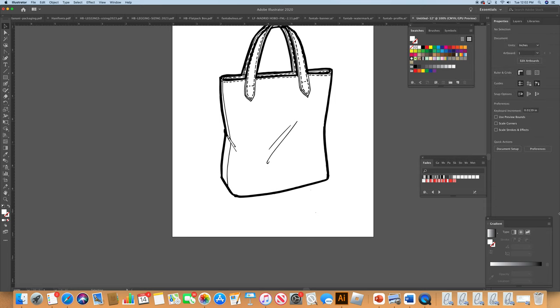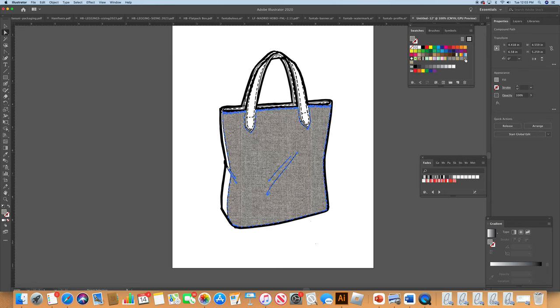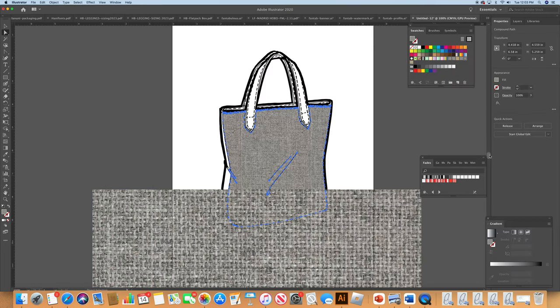Now that we have swatches, we are ready to texturize. I grab the Direct Select tool and start picking up the portions of the bag that have the canvas, then go to my swatch to apply it. But we're having a little trouble — there's a white outline around the swatch because I didn't crop it properly. It's good to make mistakes; we correct them. I need to go back and crop this same swatch so we don't have that problem anymore.